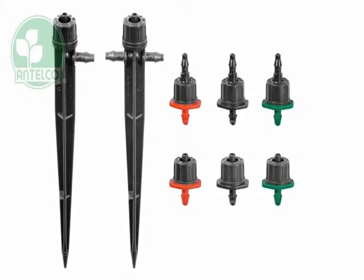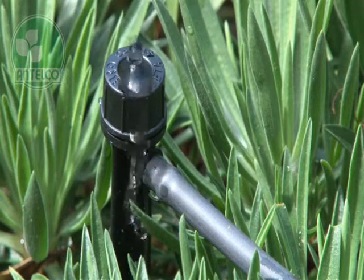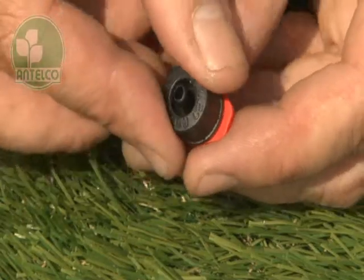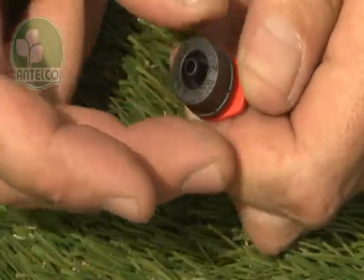The CETA is a turbulent flow compensating dripper available in colour coded 2, 4 and 8 litre per hour flow rates. CETAs can be taken apart for cleaning and inspection. Unscrew the cap to expose the internal passages.